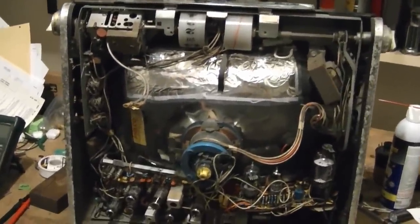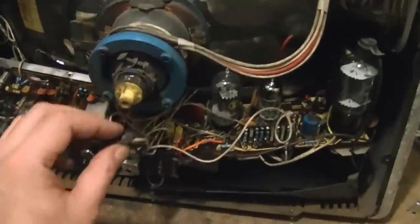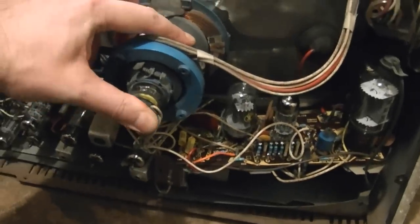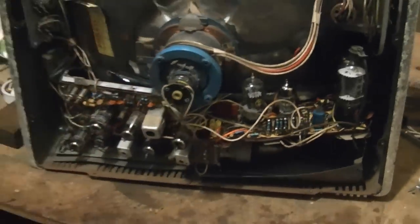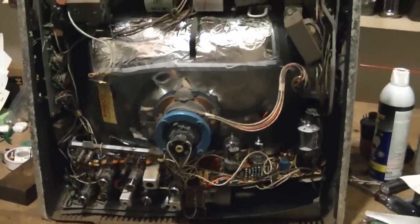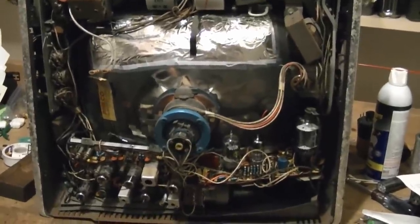It's all back together and ready for another power-up, except I've got to put this back on. What do you suppose the odds are that I did not make one single mistake and that this is going to fire up and work just fine? We shall see. Let's see.